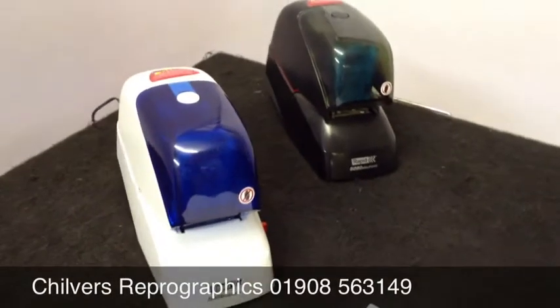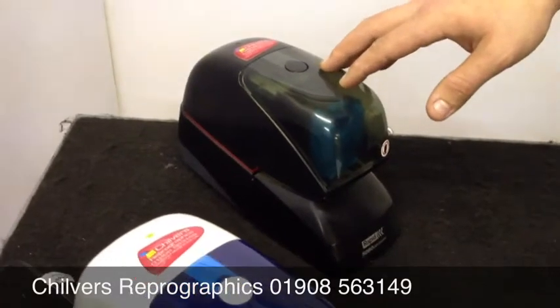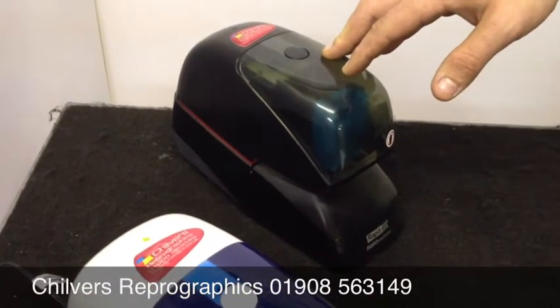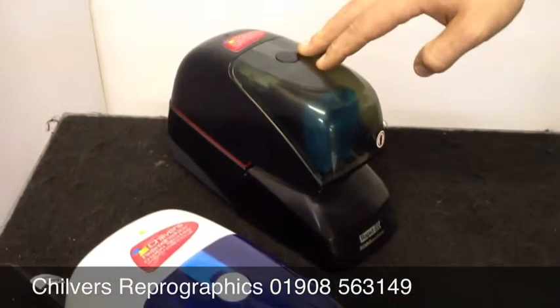This is a Rapid 5050 and 5080 electronic pad stapler. The difference between the two models is the 5050 can staple up to 50 sheets, and the 5080 can staple up to 80 sheets.